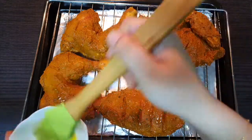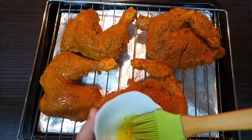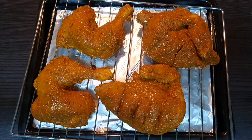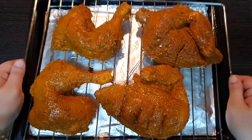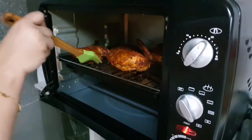Put the chicken in the oven. Turn it in the oven to heat it. I will put the chicken in the oven.